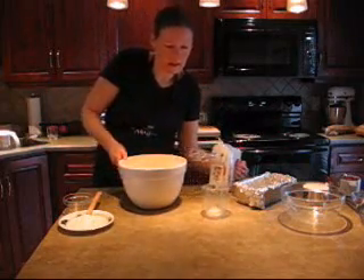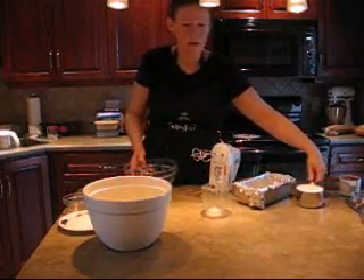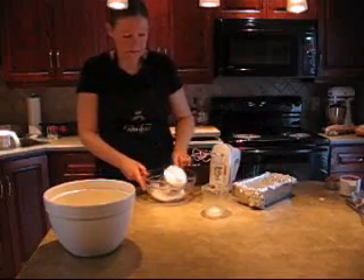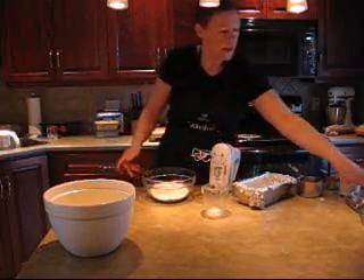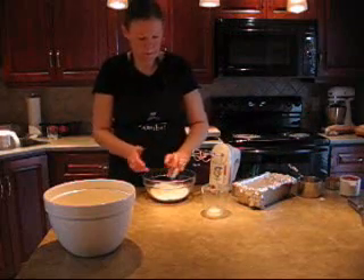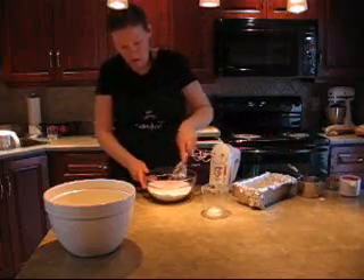I'm going to set that aside and combine our dry ingredients. I've got one and a half cups of all-purpose flour, a teaspoon of baking powder, and half a teaspoon of cinnamon. Combine that.